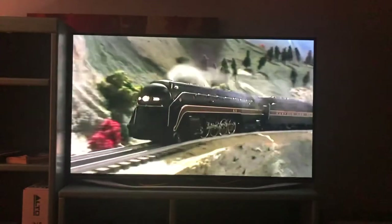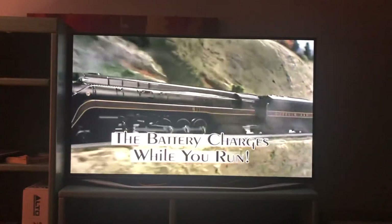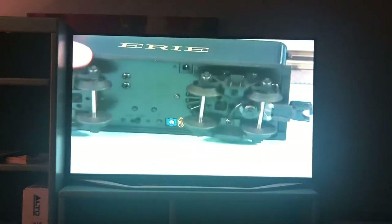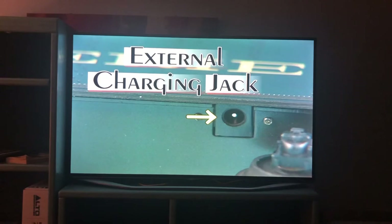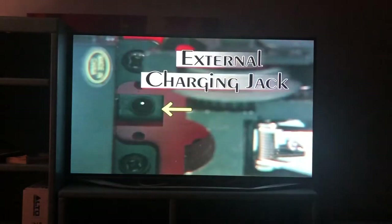Because the ProtoSound 2.0 system includes a built-in recharging circuit, your battery will automatically charge whenever you run it. For added convenience, most ProtoSound 2.0 locomotives also include an external charging port, allowing you to recharge the battery when the locomotive is not on the track.